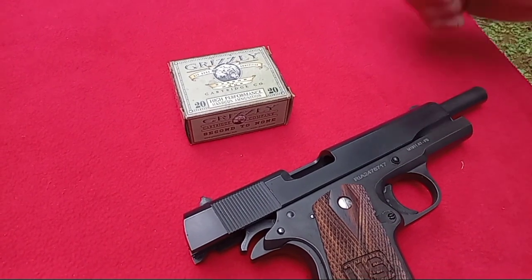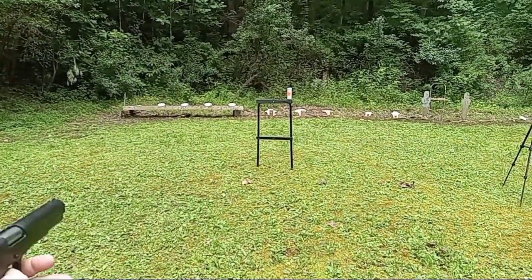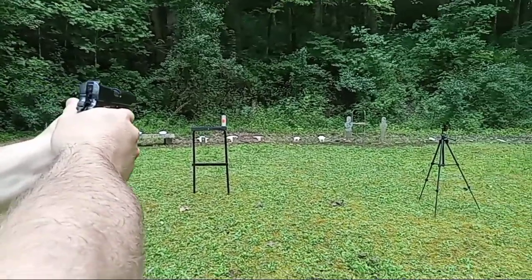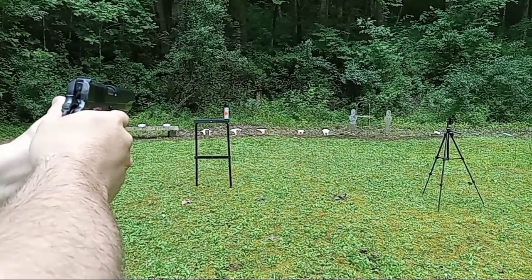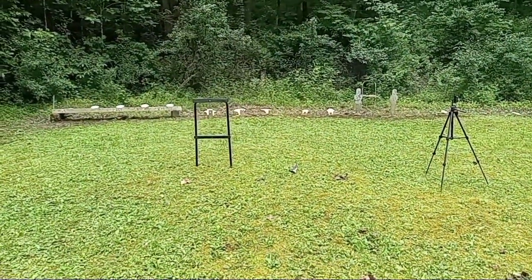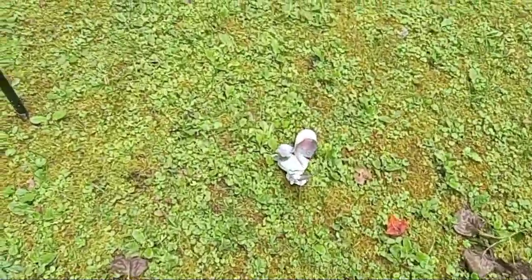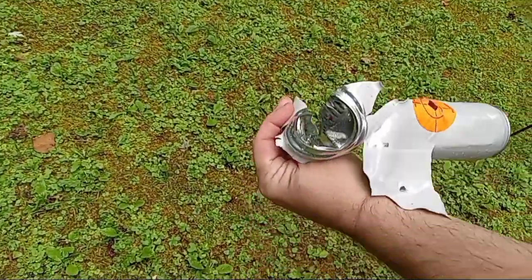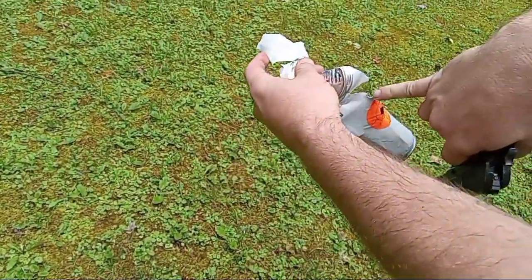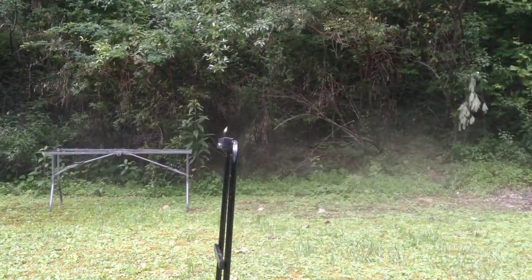We've got one of the Ammo Inc hollow points versus a soda can — let's see if we can hit this. Oh, you don't want to get soda'd up, huh? You did smart. It opened it up, didn't it? My goodness. Shot a little high and came out the back. Lovely. Oh man, soda'd up, huh? You did smart.